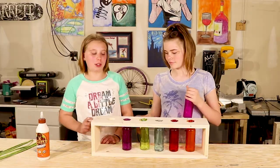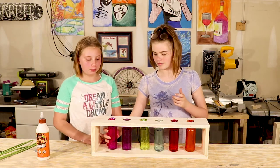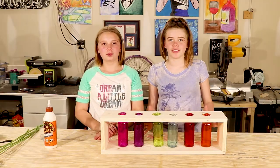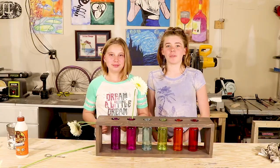All we need to do is put the bottles in the holes. We'll cut these down. All we have to do now is stain it. We've applied the stain.